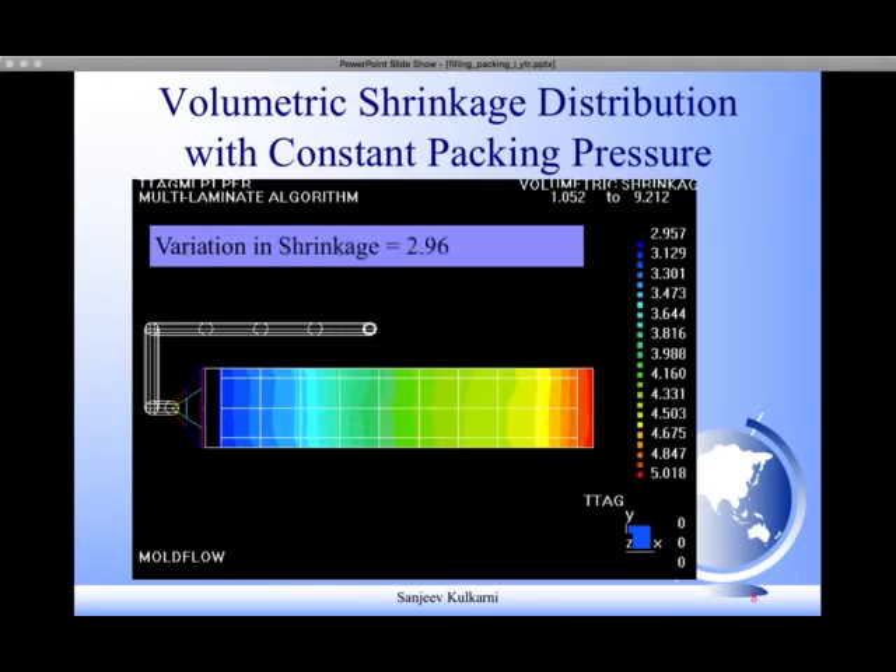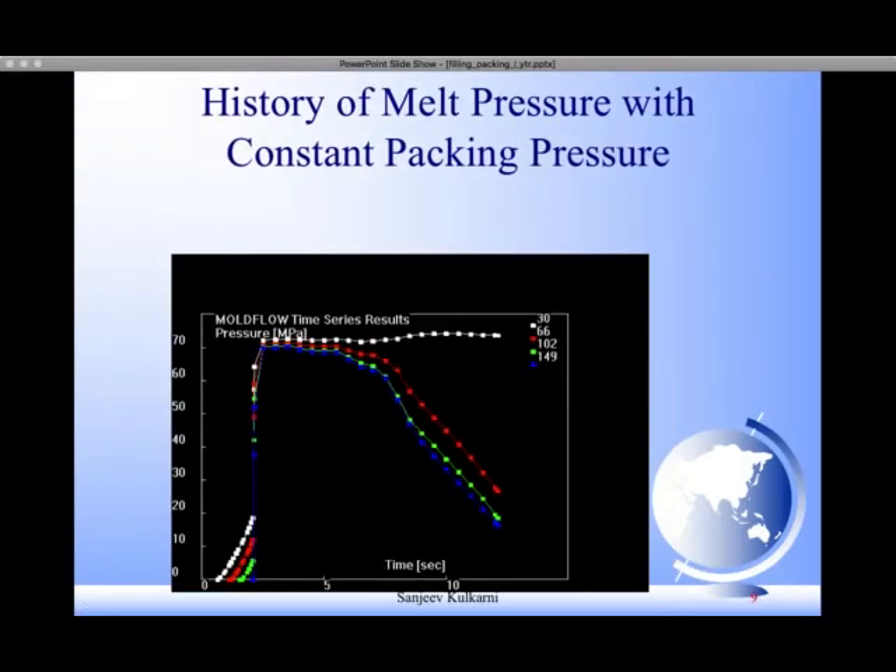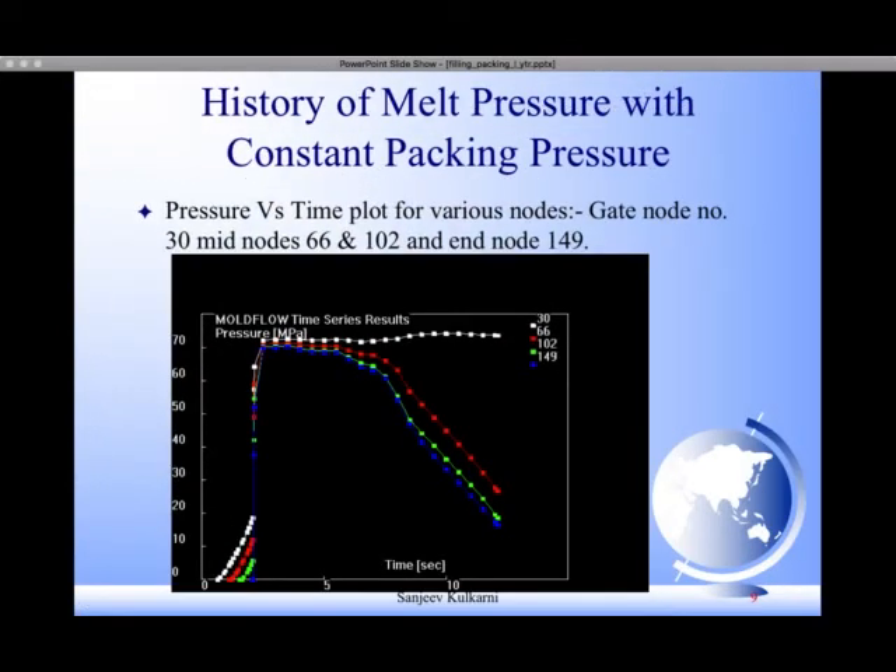We have done the analysis using Moldflow. We can see the volumetric shrinkage distribution — the blue region is at 2.96 percent shrinkage and the red region is at 5.02 percent. The variation is from 2.96 to 5.02 percent. Gradually as you move away from the gate node, volumetric shrinkage increases. The distribution is also more spread out. Keep this graph in mind — we will come back to it after some time.